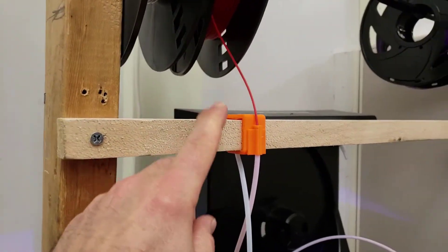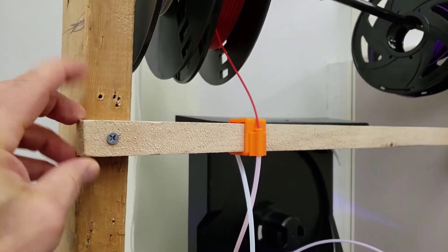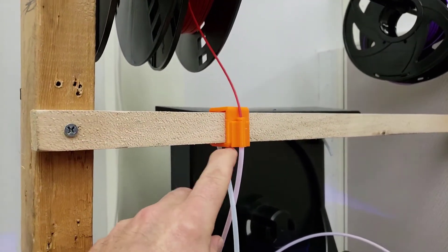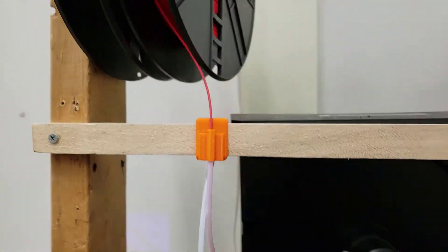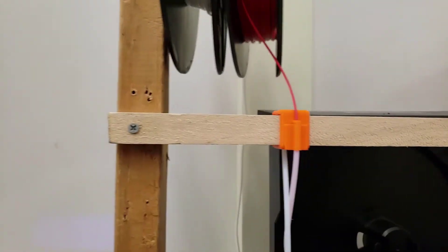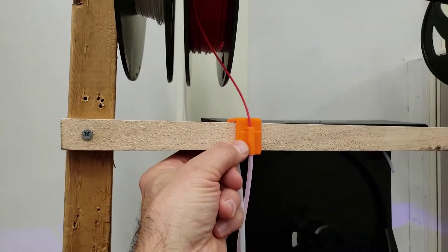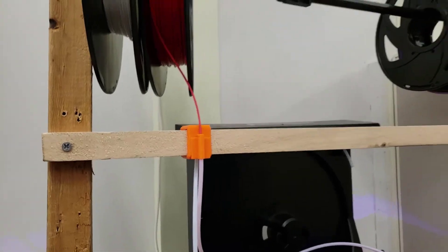I'm going to put this on Thingiverse so that if anybody happened to have the exact size piece of wood they can do it. I'm also going to put a link to the Tinkercad project I built it in so you can adjust it to any size or shape. If you had something that was a cylinder, which would make it even cooler to slide across, you could use it as well.